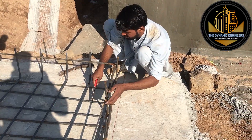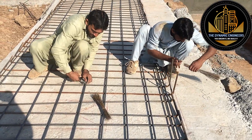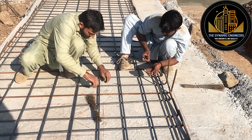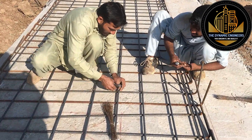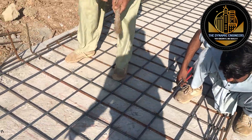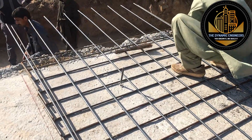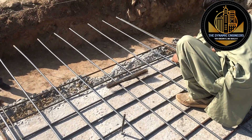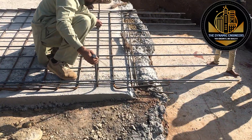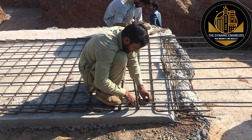Now they will start erecting the main bars. Another step is you will have to erect some main bars in the center of this strip foundation. They are erecting the main bars in the center, and after that we will go for erection of bars at the other end. Here you can see they are erecting bars at the end.